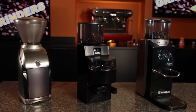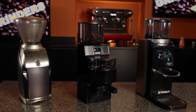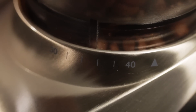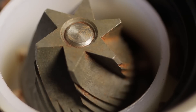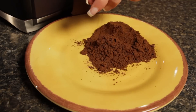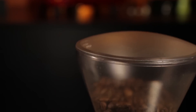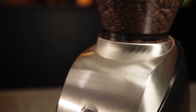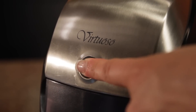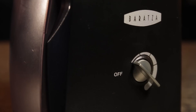Moving up to mid-grade grinders, we have three of our most popular here: the Baratza Virtuoso, the Gaggia MDF, and the Rancilio Rocky. The Virtuoso has the same 40 grind settings as the Encore, but uses a higher quality conical burr. This burr will last longer, produce a more uniform coffee particle size, and transfer a little less heat to the beans as they are ground. It has a form factor similar to the Encore but adds some durability with metal components on the outside of the case. It replaces the on-off side switch with a timer dial — I like that timer dial because you can start it grinding and walk away and it'll stop on its own.